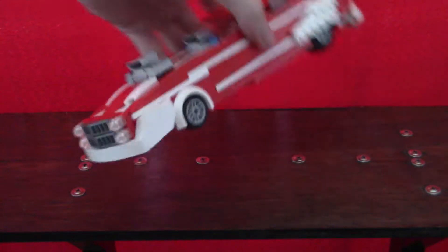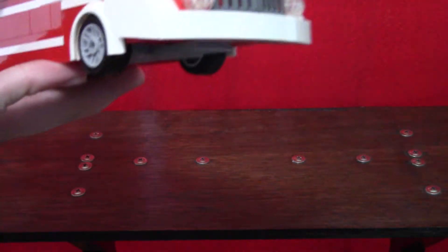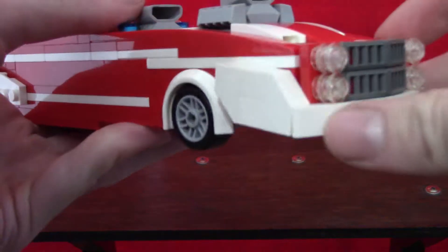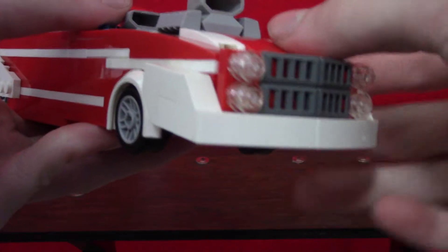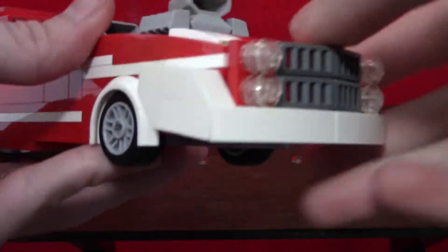I actually built this because quite a while back — I think last year, maybe two years ago — I went to drag racing in Ohio and it was really good and I really enjoyed it, and I decided to build my own dragster, so I'm going to show it to you now.